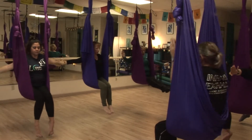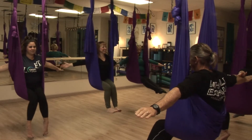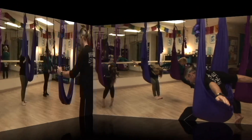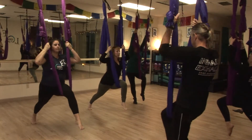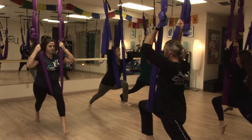We'll lengthen our arms out to the side and pause. Taking a nice deep breath here. And then we'll go ahead and lean forward. We're going to go ahead and take that fabric through. And then you're going to lean and hop and come all the way down into just a nice warrior pose.